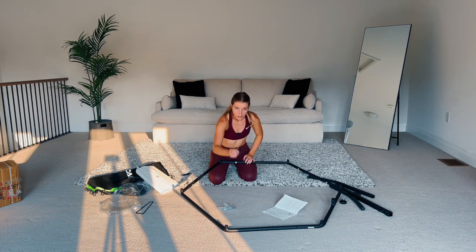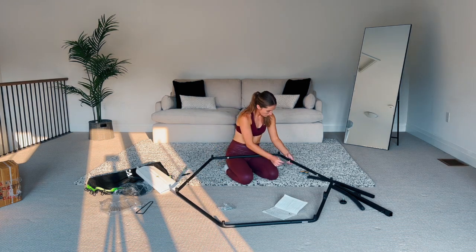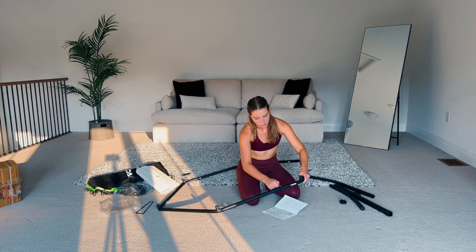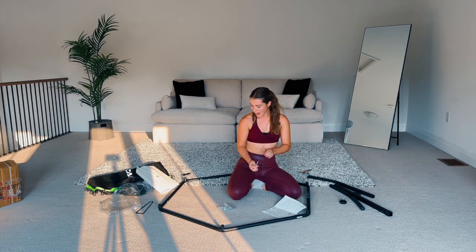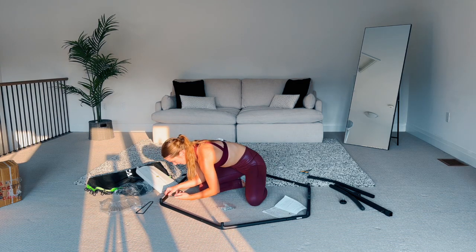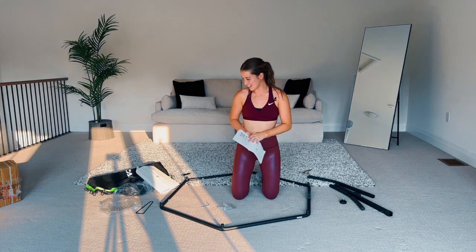Now I'm going to go along with the tool and tighten them all — you do that too if you haven't tightened them yet. I also love how thin and minimalist the frame is — super small and black, super cute. You want your workout equipment to be cute, am I right?